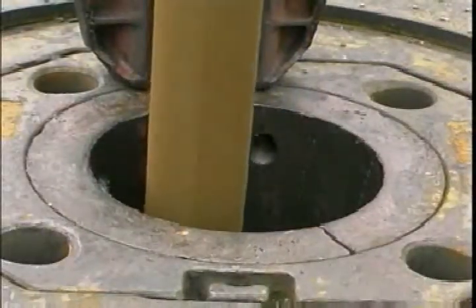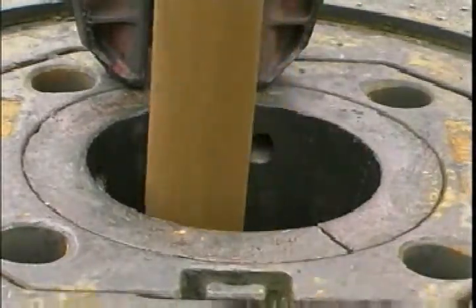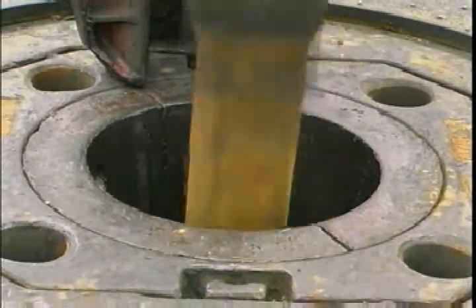Tripping into the hole too fast is just as serious. You could lose circulation, damage the hole, and even cause a blowout and lose the hole completely.